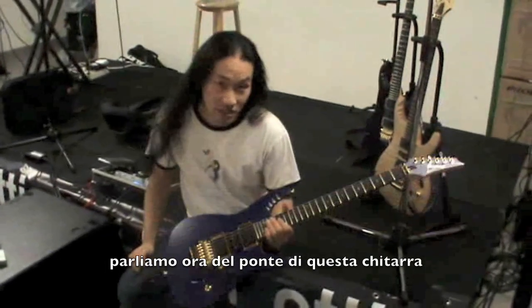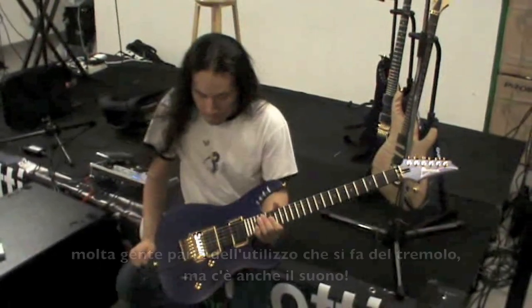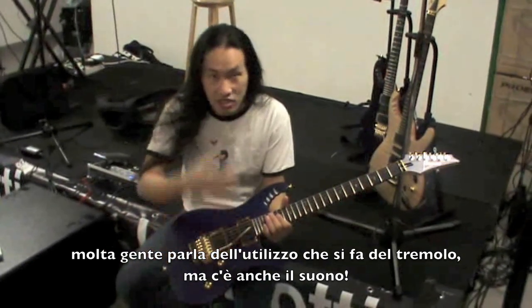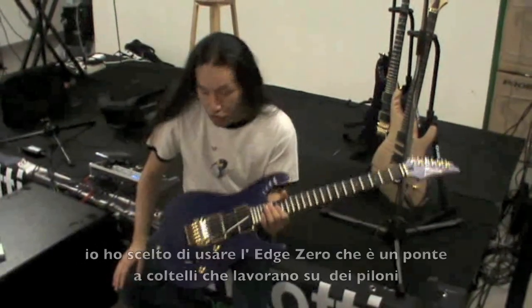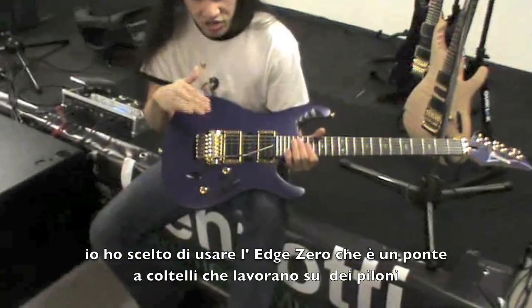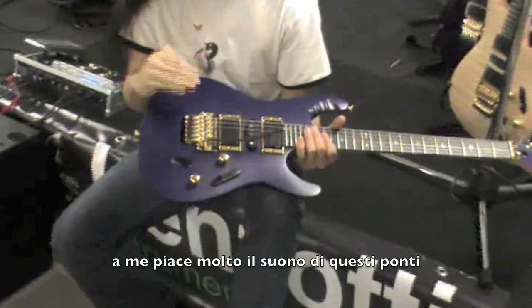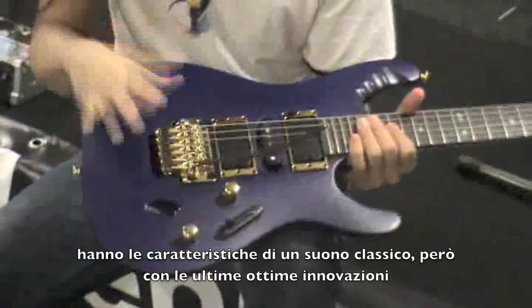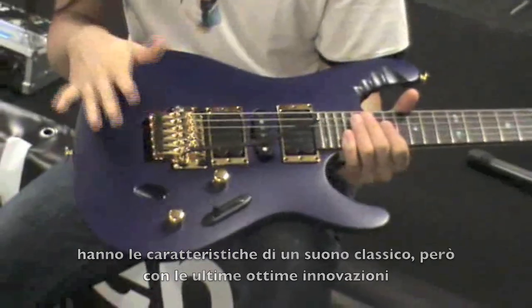So let's talk about the bridge of this guitar, because a lot of people talk about obviously the bridge — doing the whammy bar up and down stuff, but also the tone. I chose to use the Edge Zero bridge, which is a knife edge bridge, and I really like the tone of the knife edge. It's got a bit of a classic sound, but along with some really good new innovation on the bridge.